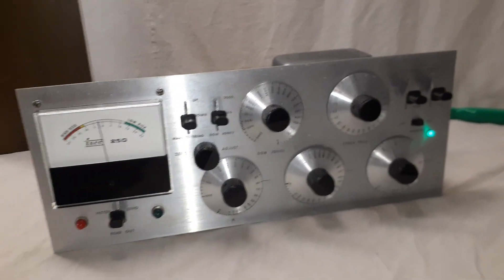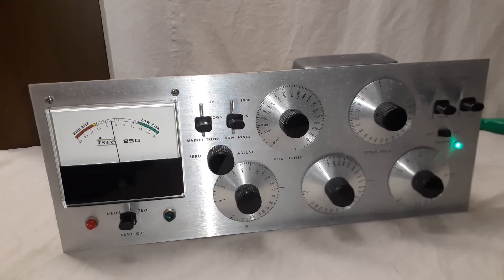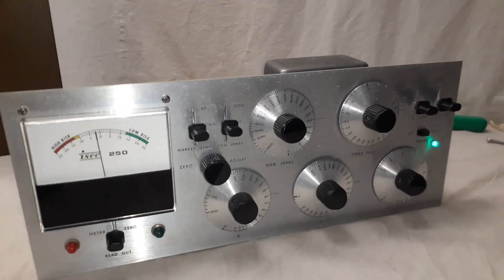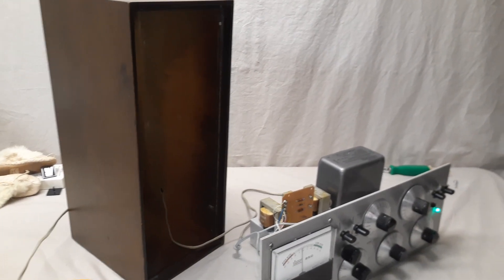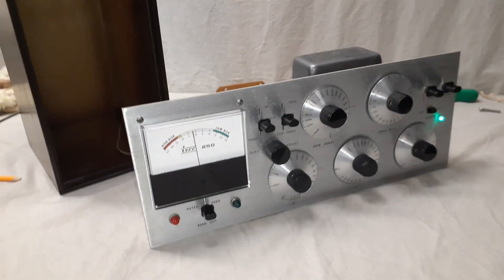So there's the ISEC 250 stock market analysis computer. The wood cabinet — I took it out with just two screws and it slides out the front. Again, I have this on eBay and there are really a lot of good pictures. Thanks for watching.